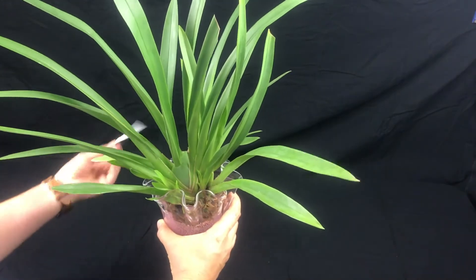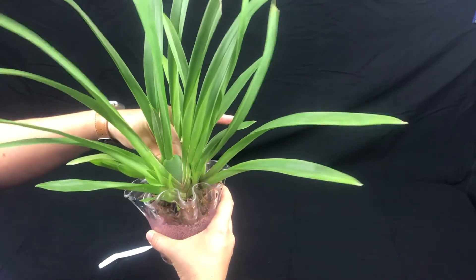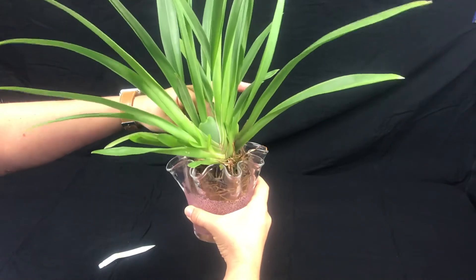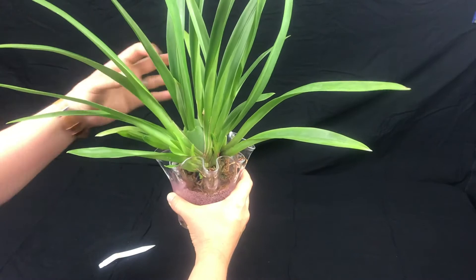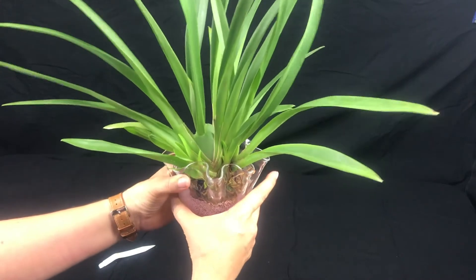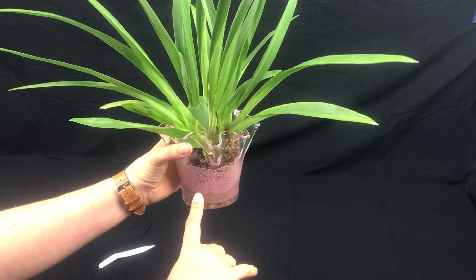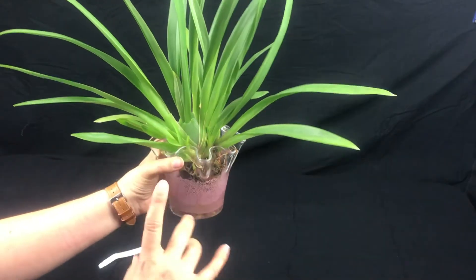After watching that and reading more about it, I decided to go with water culture for this plant. We found a jar for it — there's just enough to keep him snug but not completely packed, and not loose either. He sits pretty firm. I dump out the water and add fresh water about once a month, and I top it off every two days in between.